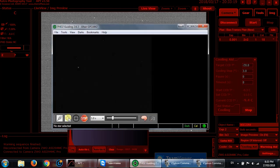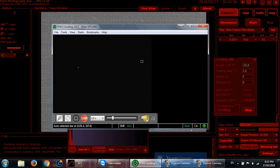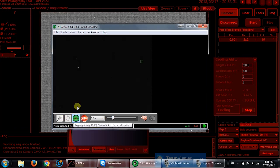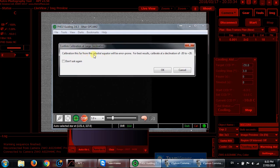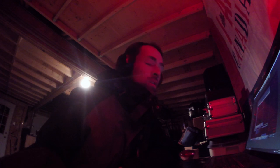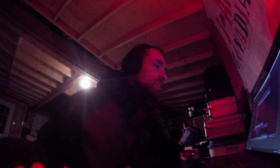Now we'll do our PHD2 guiding, looping at a one-second exposure. I'll do auto-select star and start a new calibration. PHD2 gives a warning that this far from the celestial equator will be error-prone — that's just the way it goes when photographing M81 and M82 since they're in the northern sky really close to Polaris. Over the years it has caused me some trouble with guiding, but last night was fine and hopefully tonight will be too.